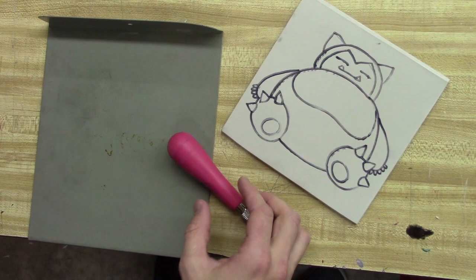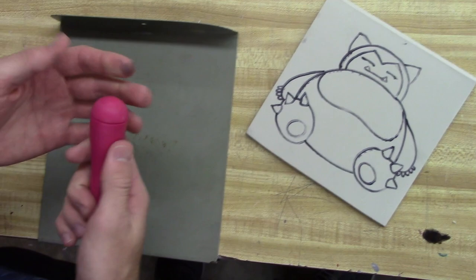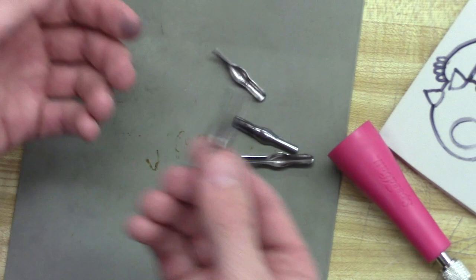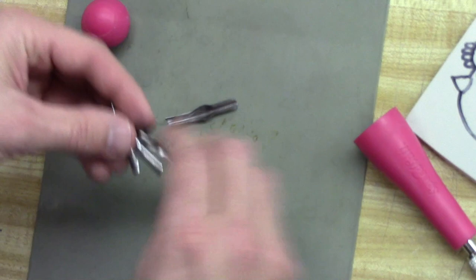Now that we have all of this sharpied in, this is what the linoleum should look like with the pattern completely done. You're going to need your bench hook and your gouge. The gouge has different blades inside — the smaller the number, the smaller the blade, and they go all the way up to five. We're going to start with a number three blade. Take all the others and put them back in for safe keeping.